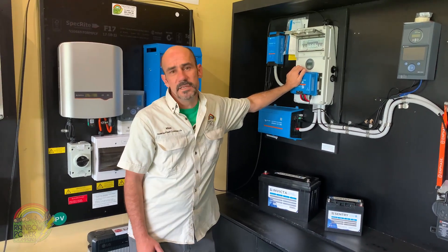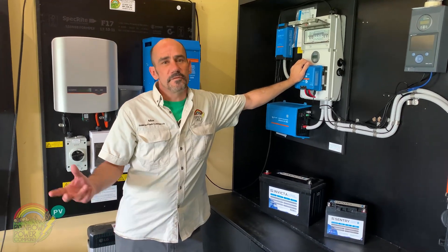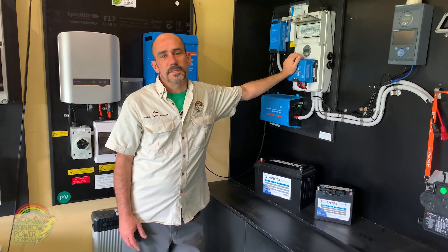These are great for cabins, weekenders, sheds, caravans, and motorhomes. They'll run a few lights, they'll run a fridge, and they'll power your laptop and phones.